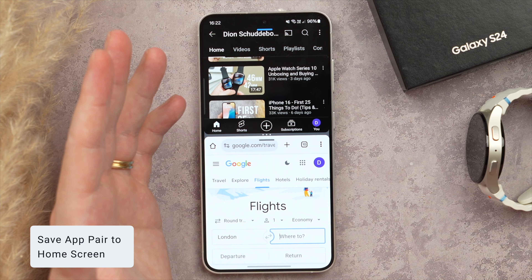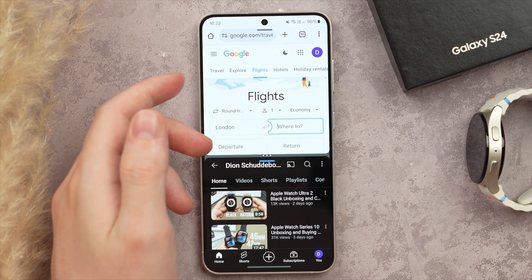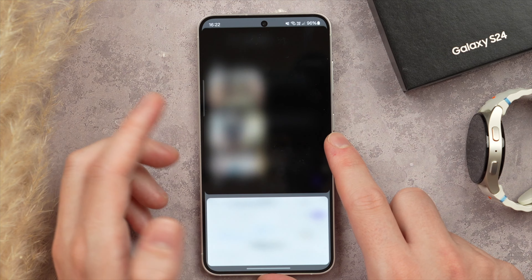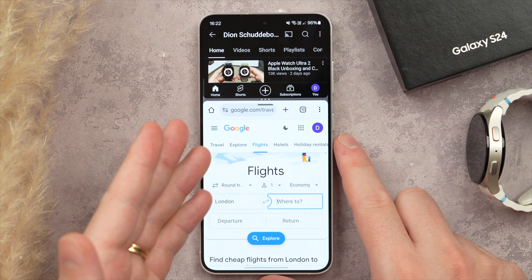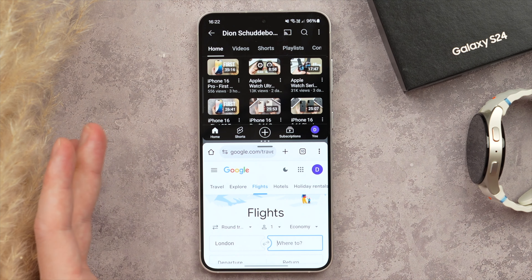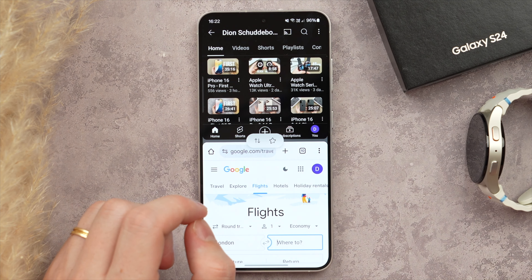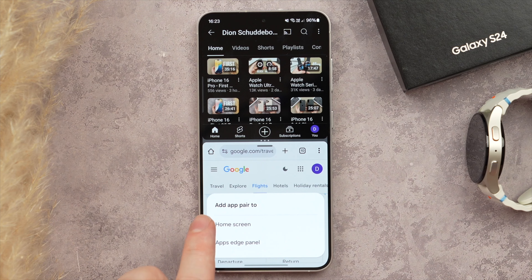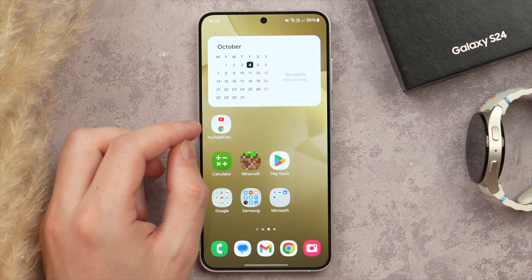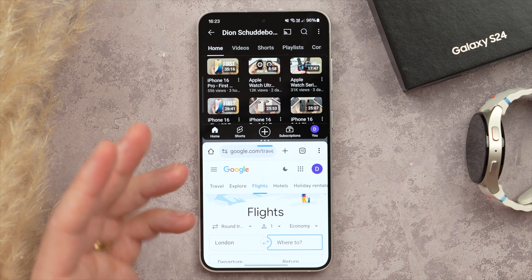While in split screen, here are a couple of cool tips. Tap the three-dot menu in the center, then tap the two arrows to quickly swap or rotate your applications. Tap and hold that three-dot menu to rearrange the screen space — giving more room to Chrome and less to YouTube, for example. You can also save an app pair to your home screen: tap the three-dot menu, tap the star, and select Add App Pair to Home Screen. Now tapping that icon will open a split-screen instance of both apps.